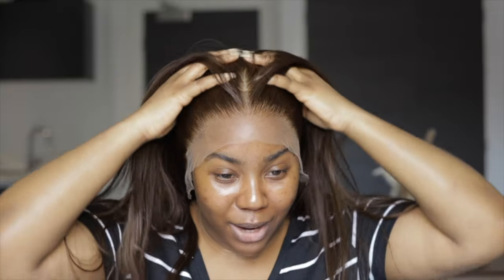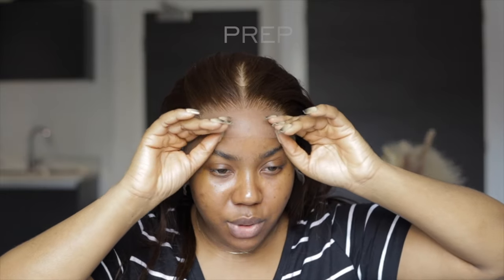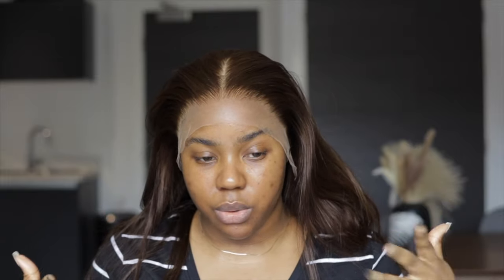My hands are a bit shaky, plus it's not black hair. My normal hair is black so even when you make mistakes the hair blends in, but this one is brown. I love the color so much and I think we're going to make it work. So I want to mark out the ear tabs first by the sides, then cut the extra lace, and then tint it before we start doing any gluing down.